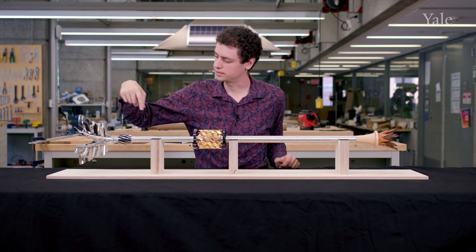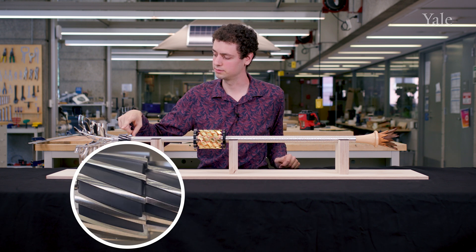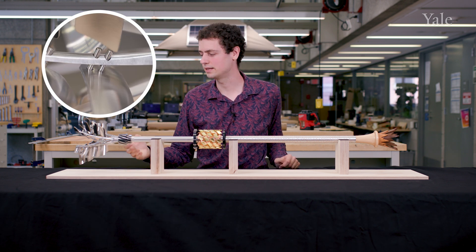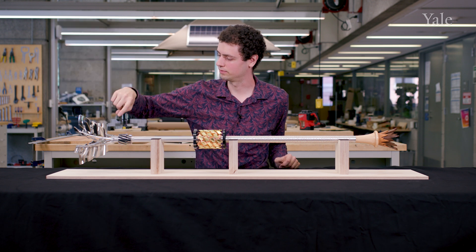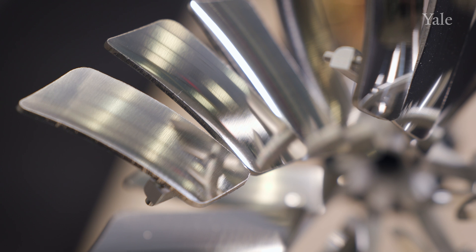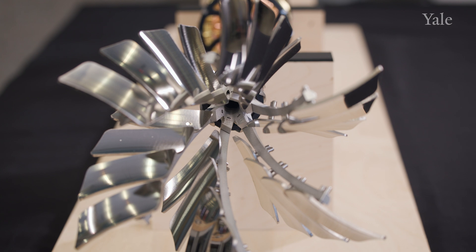Then you get to the very top, and this is where the most technical pieces of manufacturing were used. You have this 3D printed part, and then these sticks were five-axis CNC'd out of aluminum. And then you have these leaf-looking parts which have a very interesting compound curvature that starts concave and then moves into a mixed curvature as you go over to the end.